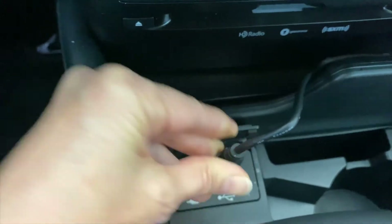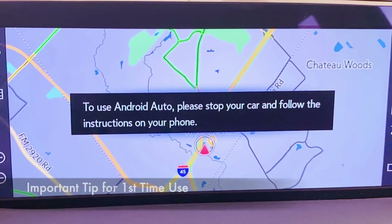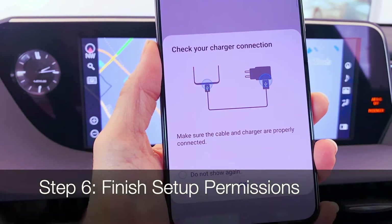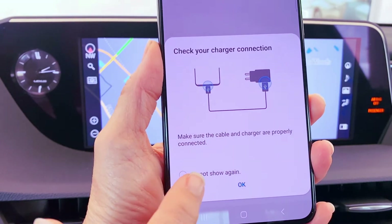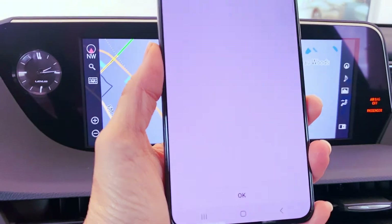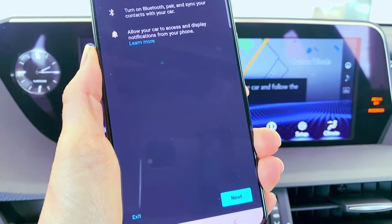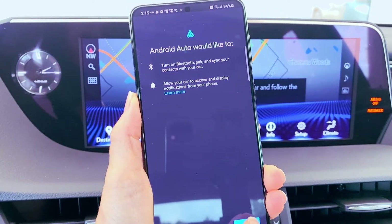Plug in your phone with a data-certified cord. The first time you use Android Auto, you may need to give additional permissions on your device. It's going to remind you to check the charger connection. Select Don't Show Again and OK. You may have additional Android Auto permissions — go ahead and follow the steps to set up Android Auto on your device.